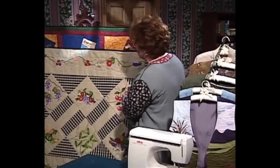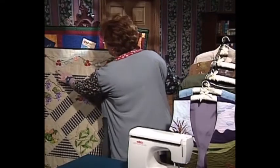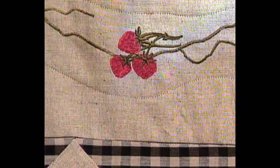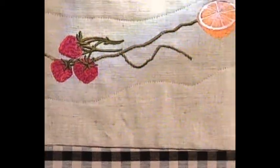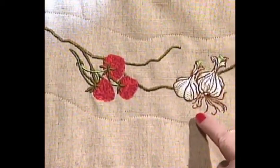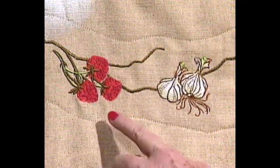This quilt is absolutely fantastic. Let's look up here at the top — there's fruit, strawberries and oranges and more strawberries and onions and peppers. The fact that Eileen wanted me to share with you is that these were all done on a small hoop embroidery machine. You don't have to have a big hoop machine.